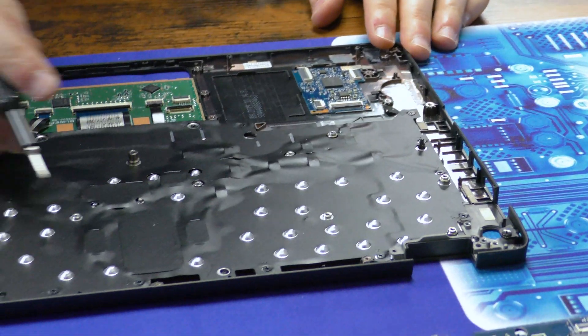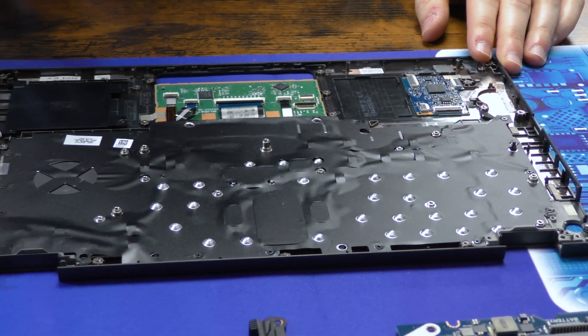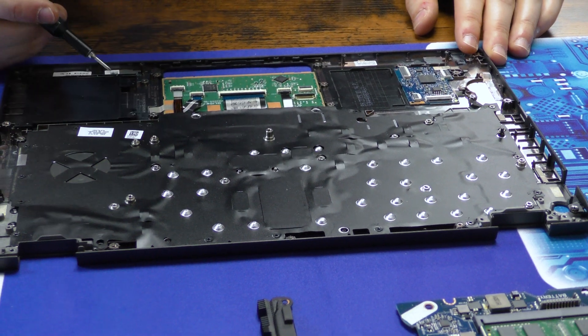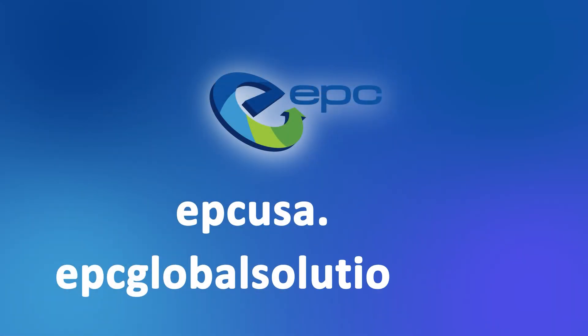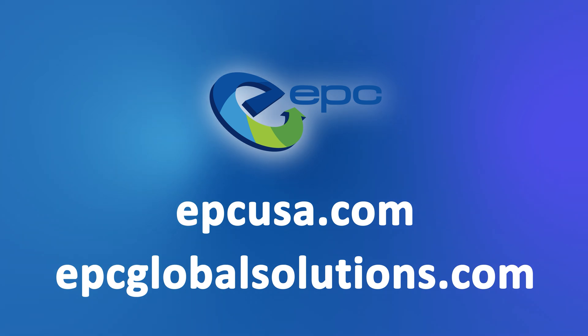If you wish, the keyboard itself is also removable, although we won't be doing that today as there are a variety of screws around the edge. And that's how you tear down the Latitude 5400. Don't feel like doing a teardown yourself? EPC is a global leader in the ITAD field and it's our goal to reduce e-waste and give devices a second chance — reach out to us today to learn more.